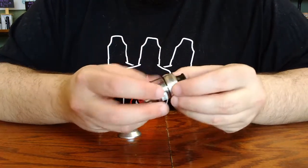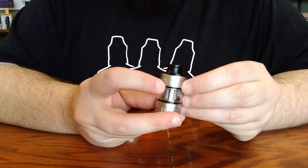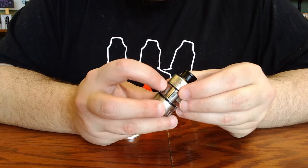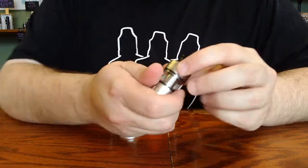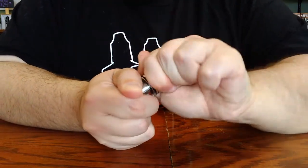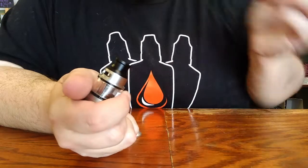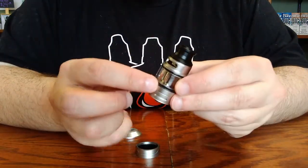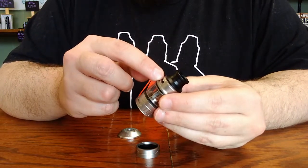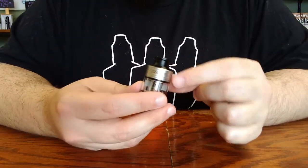To fill your tank, you'll take a look at the top cap section, and on one side, just above the glass, you'll notice a series of three small dots. That's your indicator for where the fill port is underneath this ring. So to access the fill port, we'll grasp this ring that's just above those three dots and tug. It has a very robust seal inside to prevent leaking, for which there is a replacement, along with the other seals in the tank. Then to fill, you'll hold your tank at about a 45 degree angle, insert your nozzle on your bottle, and squeeze to fill. Then simply press back down that ring and secure it.